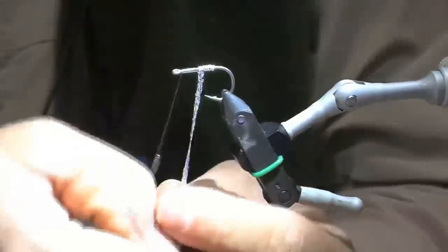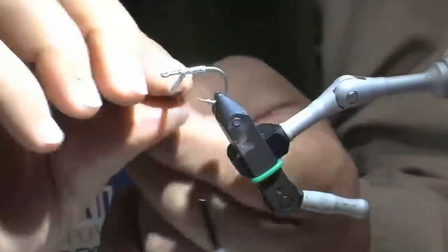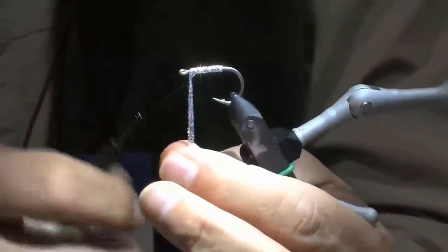Just wrap it neatly through the shank. Really not trying to create so much silver belly as it will be covered later — just make it nice and level, no bumps.